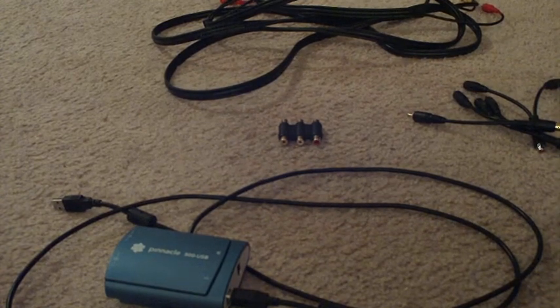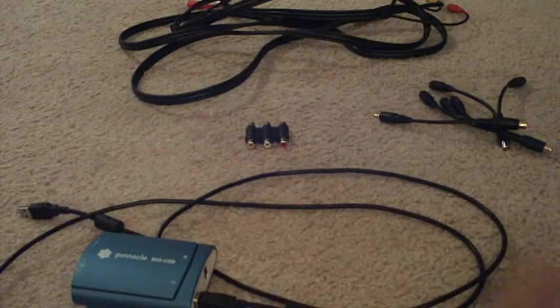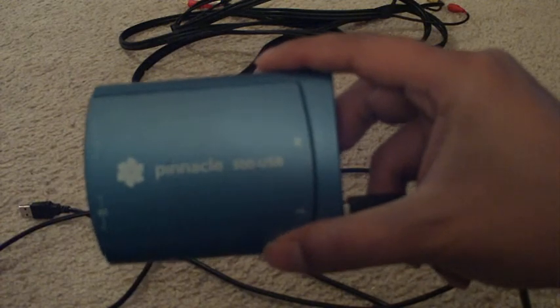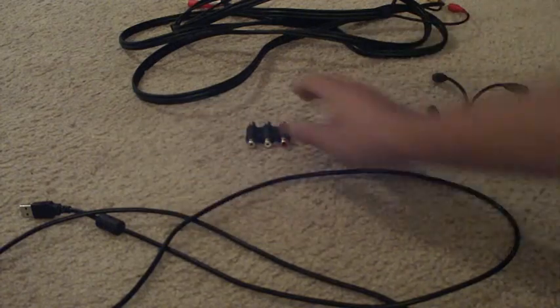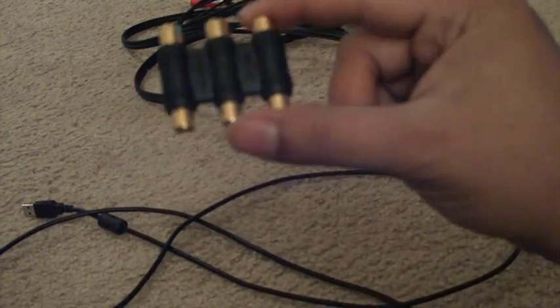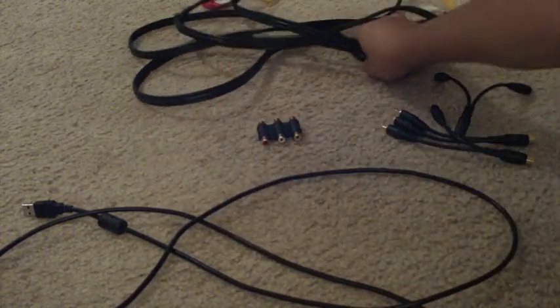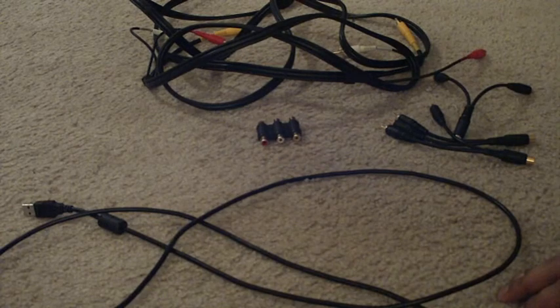Here you'll see I laid out everything that's going to be in the package for your new capture card when I send it to you. Here we have the Pinnacle USB 500 capture card, a couple of signal splitters, here is a coupler which you will probably need. And you said you were 10 feet away from your computer with your Xbox, so I included this pretty long cord — it should be long enough to reach once you've set everything up.